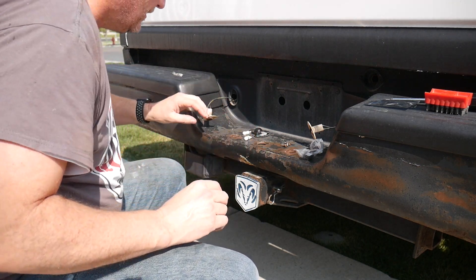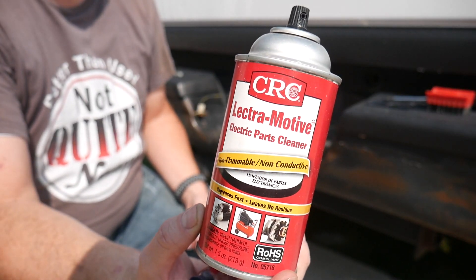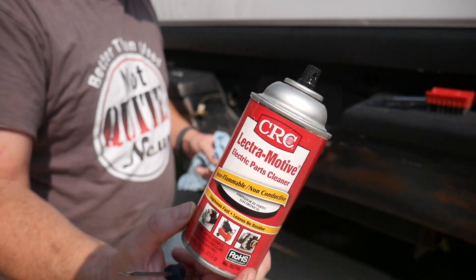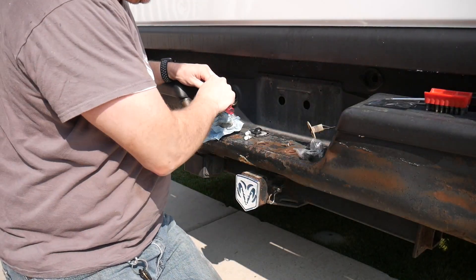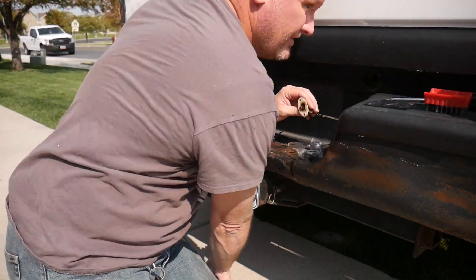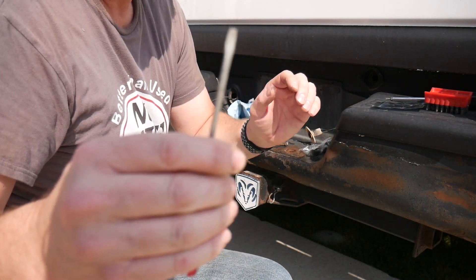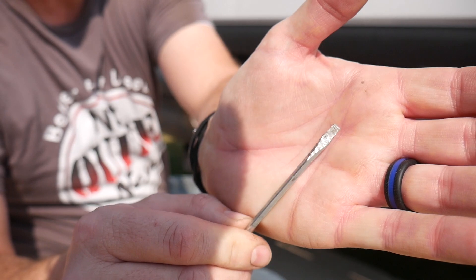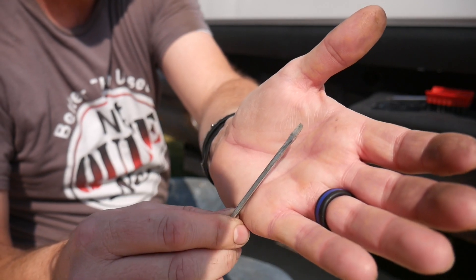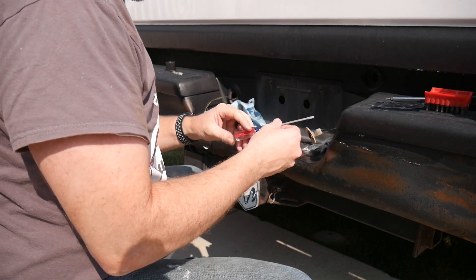I'm going to clean those connections before we put it all back together. Clean the connections with some electric parts cleaner — make sure all the corrosion is out of there so we don't have a corrosion issue going forward. I'm using a Craftsman screwdriver that has these little grooves in it that are almost like a file. They're great for cleaning up electrical contacts. I'll put links down below to the tools and all the stuff I use in this video, as always.